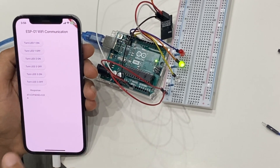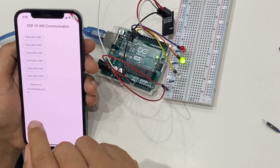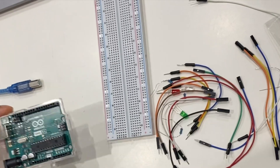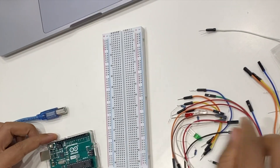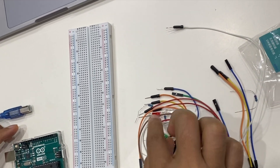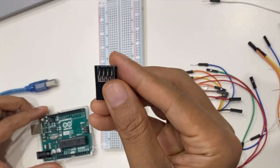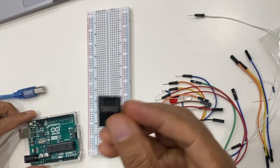With that, let's go ahead and see how to do the setup. Of course, we need our ESP module — this is a WiFi module — an Arduino board, a breadboard, a bunch of jumper wires, LEDs, and three resistors, as you can see. The first thing we'll see is how to connect and set up this module.